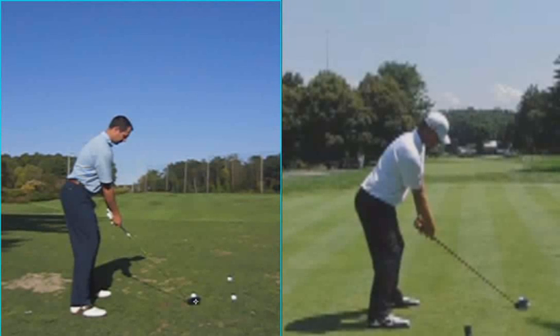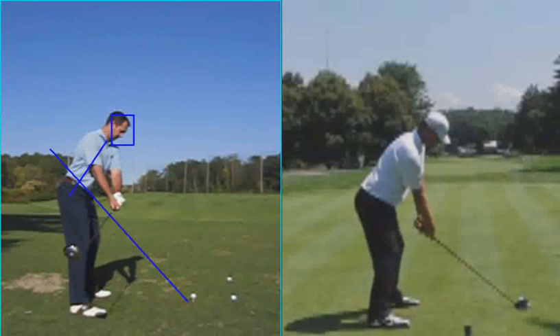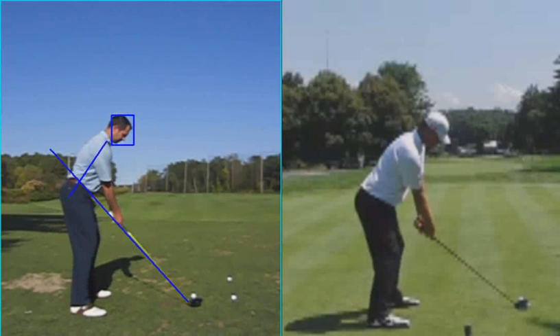Let me just draw a few lines. You've got this line right here, which is obviously the club swing plane, and your spine angle. Let me just draw a box around your head here. As we take this back, the golf club head itself goes way inside the line, and the hands stay above the line.